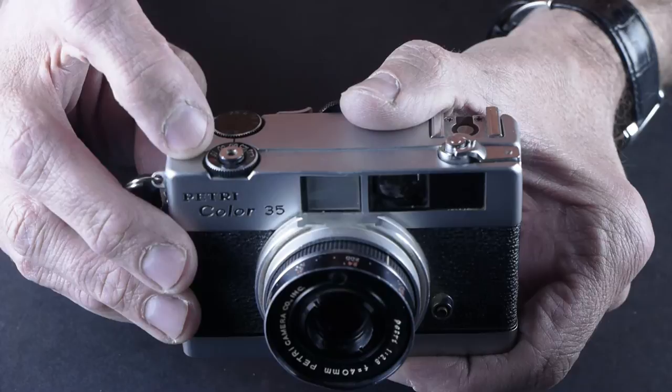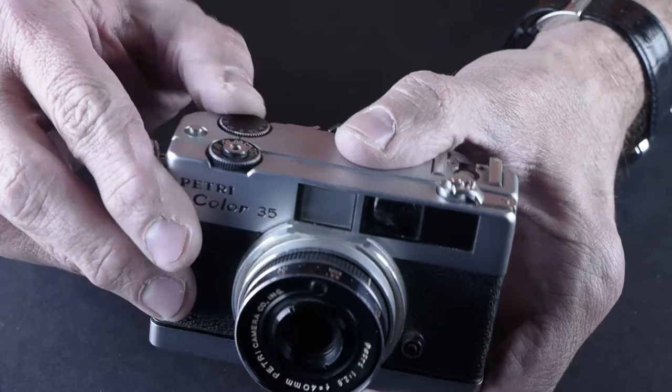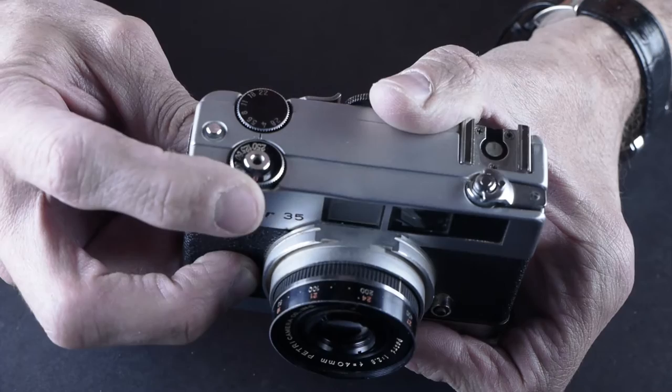It's got shutter speeds from a 15th of a second to a 250th of a second and bulb. It's got apertures from 2.8 to 22, and they're controlled here on this wheel — this one for aperture, and this wheel here for shutter speeds.